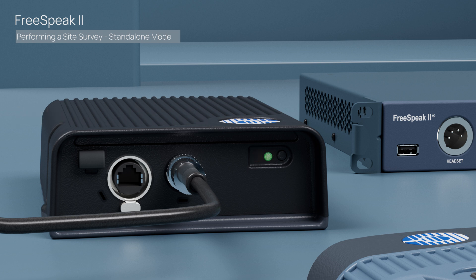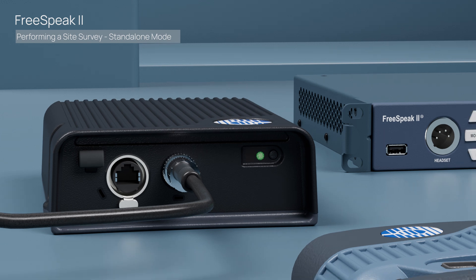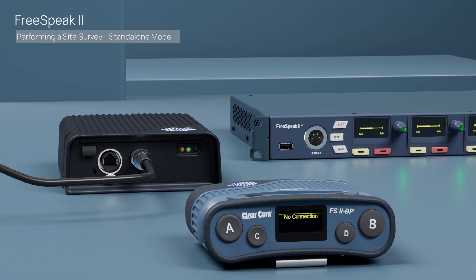Now verify that the amber light continues to blink. We'll now begin to pair the belt pack to the transceiver to go into site survey mode, and you have a total of two minutes to do so. Turn on the belt pack by holding the power button for a few moments, hit the menu button, scroll to System Connect, and press the D button to confirm. You'll see a V and a P, which means the transceiver is visible and ready to pair. Press D to select the transceiver.